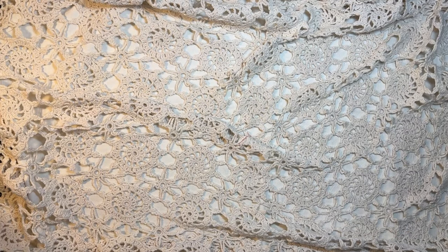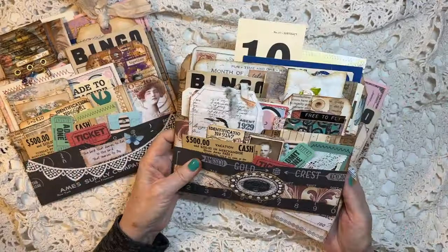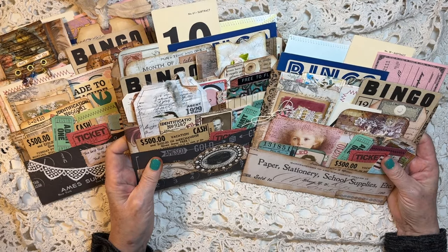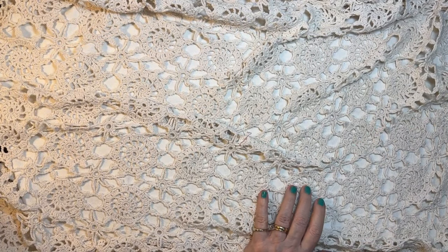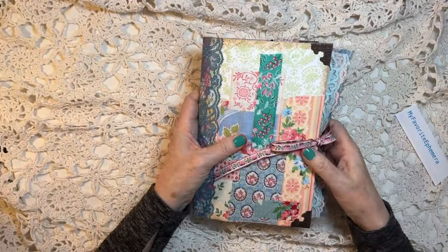I completed these three huge ephemera packs with whole bunches of ephemera in these, and those three are going to be going up on my Etsy too. But the main reason I wanted to get together today is I wanted to show you all the journals that I made at the retreat.